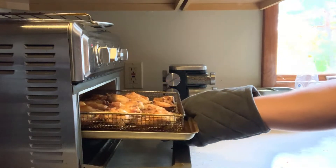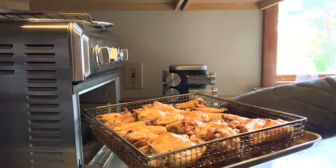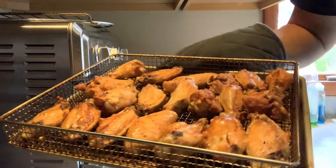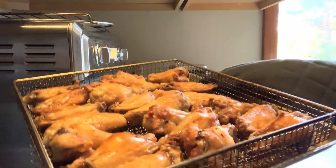The chicken has cooked 12 minutes on both sides and then an additional six minutes at a higher temperature — and wow, that looks amazing!